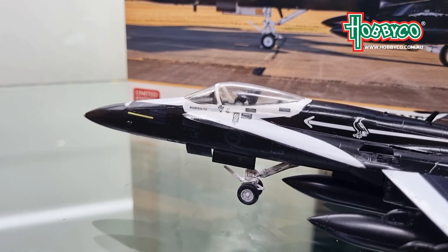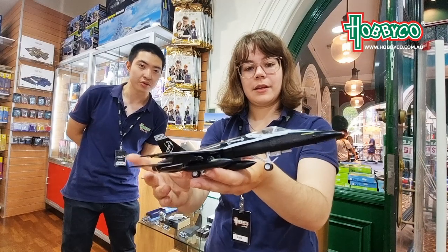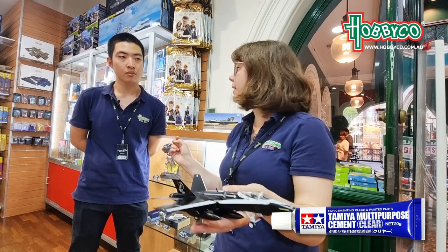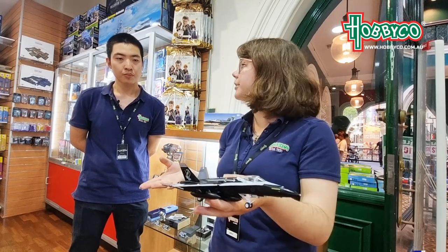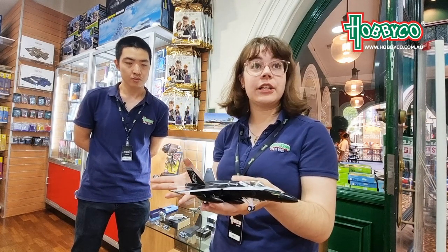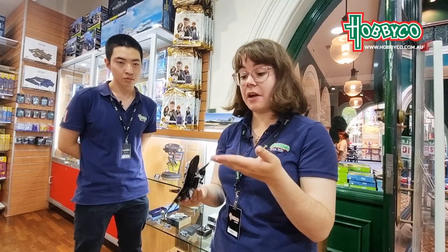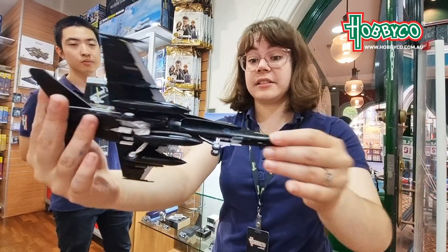And what cement did you use to attach the window? How did the clear piece for the window go? So for the clear piece, I actually just tried the Tamiya multipurpose clear cement — it comes in a little blue tube. Really good stuff actually. Before I found out about that, I was just using PVA glue, and if you've got a fingerprint on it or anything like that, it would just smudge. But yeah, it came out really nice. I'm really happy how that cement turned out — it kept it nice and clear.